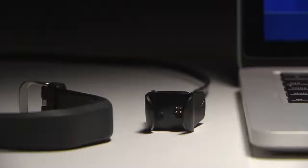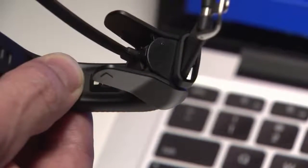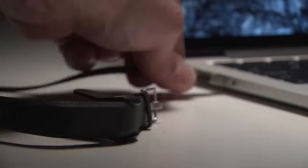When you want to use VivoSmart 3 for the first time, you'll have to plug it in to set it up. Just align the pins on the included charging cable to the ports on the back of the device and clip the charger on. Then plug it into any USB port.